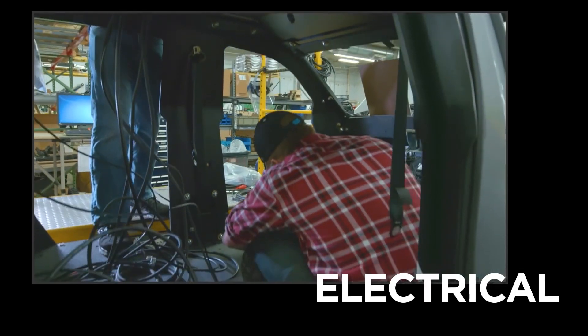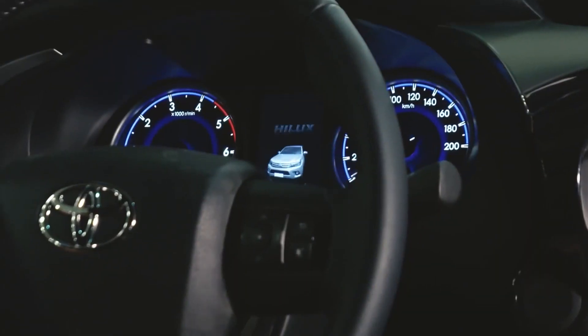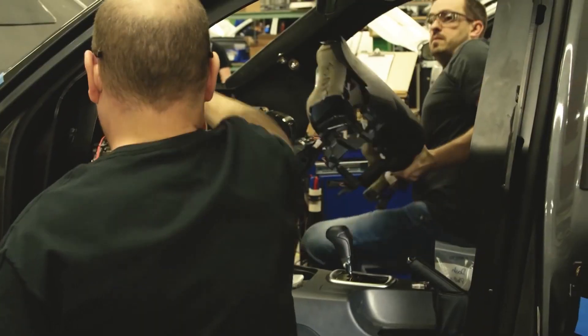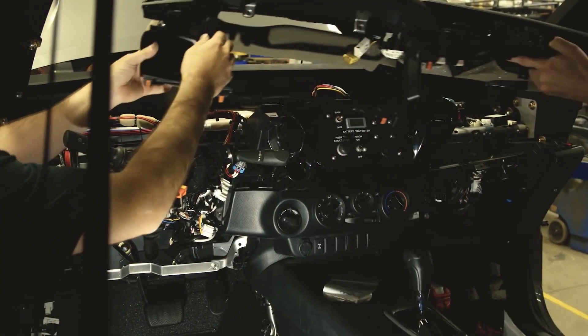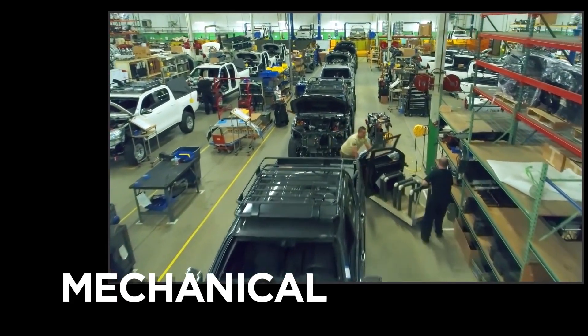The pre-electrical and electrical stations replace the OEM wiring and power components and integrate OEM and custom designed parts into the interior and underhood assemblies. Finally, the dashboard is reformed and reinstalled.